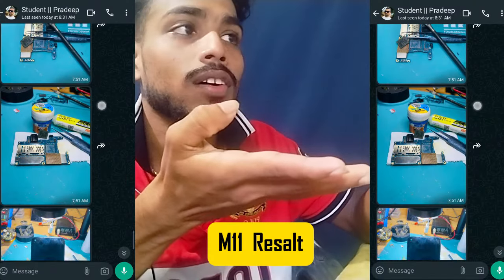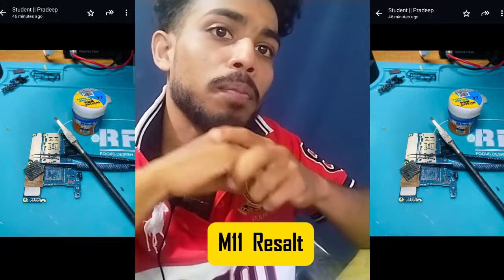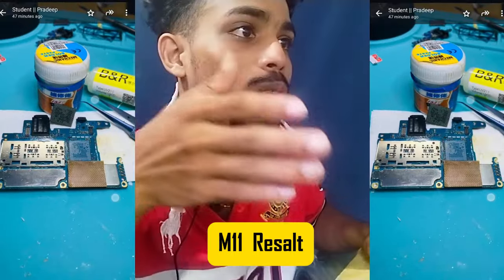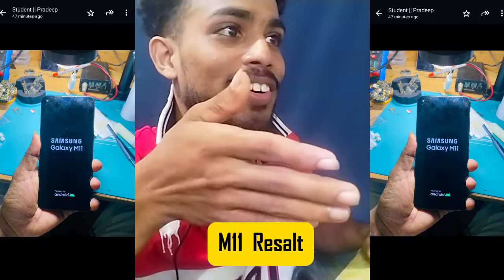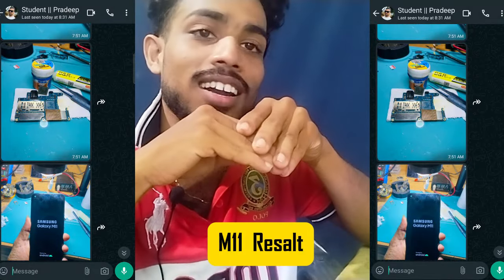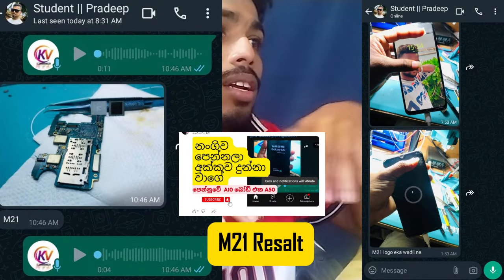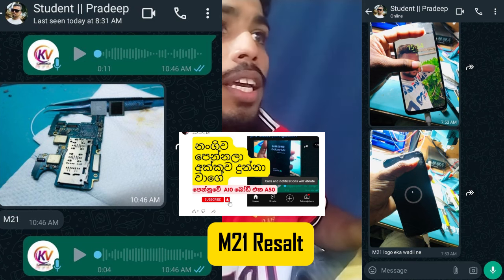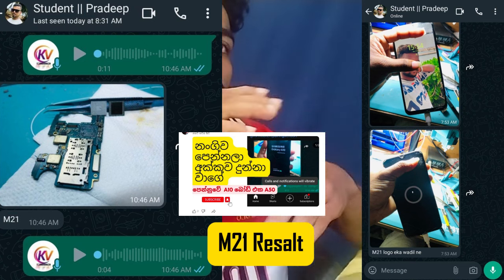This is the result. If you are doing this, this is the result. I will have a video on this.